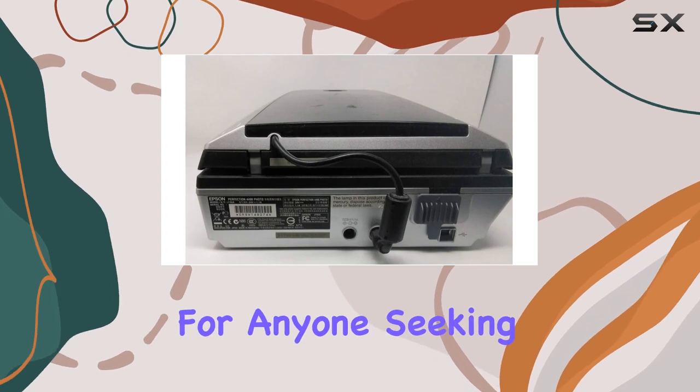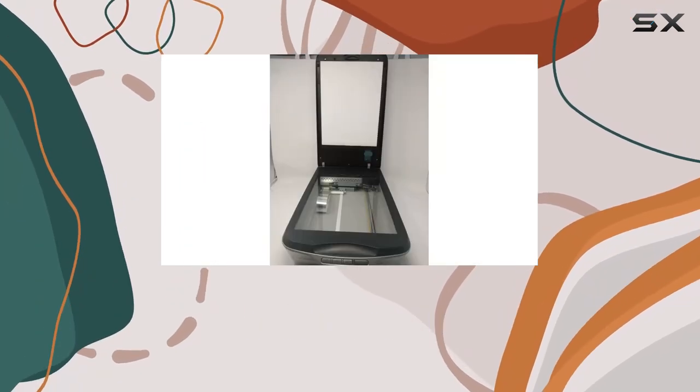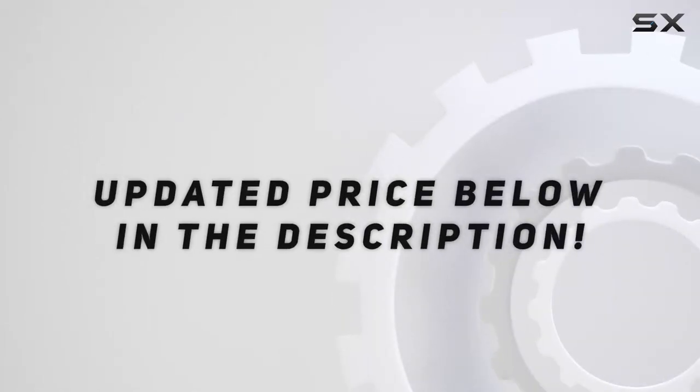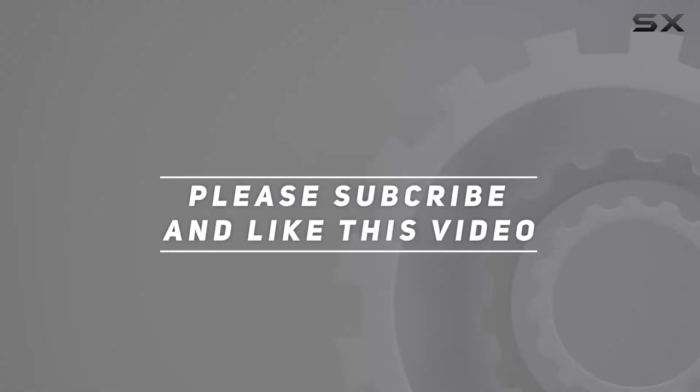It's a reliable choice for anyone seeking exceptional image quality and ease of use in a photo scanner. Check out the video description for an updated price, and thank you for watching.